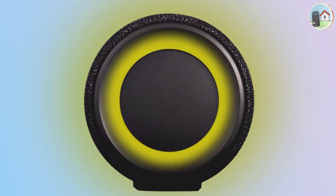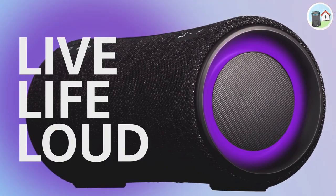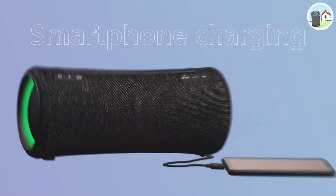If you're looking to set the mood, you can customize the ambient LED lighting on the speaker to match your music or your surroundings. And if your phone or other device is running low on battery, you can charge it up using the USB port on the back of the speaker.